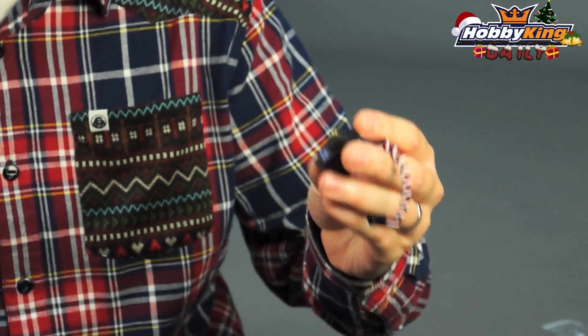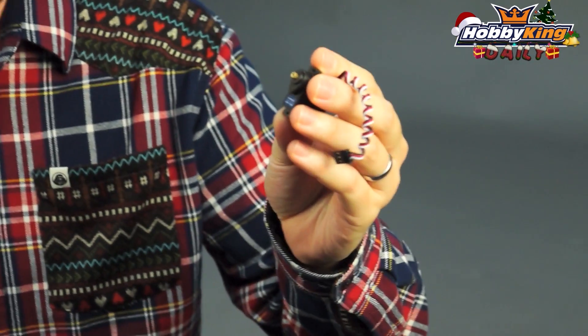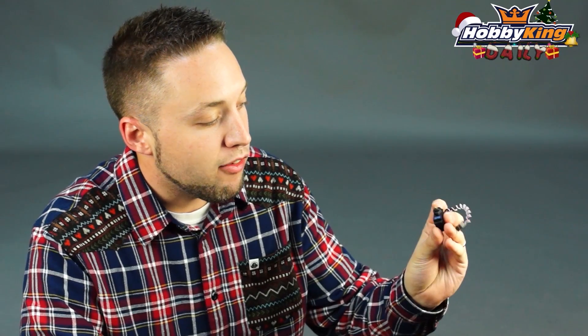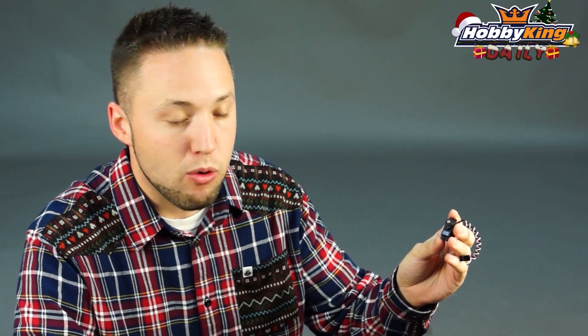It's the Turnigy XGD11MB. This is an 11 gram mini/micro high torque, high speed Metal Gear Digital servo. It's 2.5 kilos at 6 volts and 0.10 seconds — so quite fast, quite high torque.